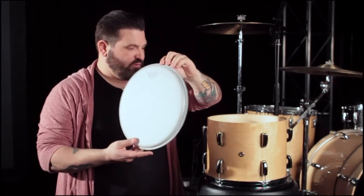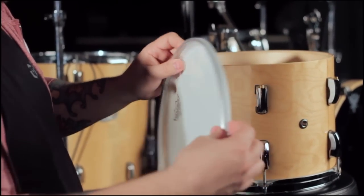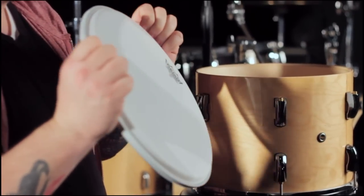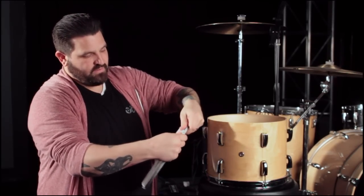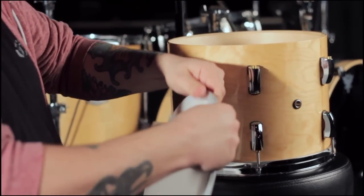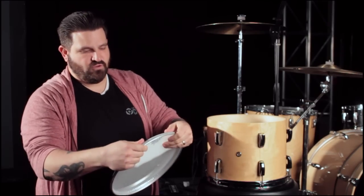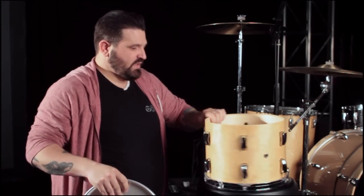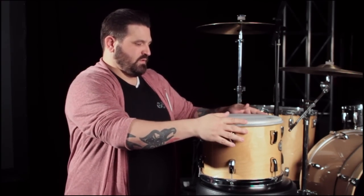We'll bust out our new head — this is a 12-inch coated Emperor. The first thing we're going to do is make sure that this drum head is seated onto the shell. This drum head is just a piece of plastic that's glued into a little metal ring, and that glue needs to stretch and crack. So I'll take my fingers and my thumb and actually stretch out the head a little bit. You're not going to hurt it — don't go nuts — but just kind of get it loose. Then I'll find how I want to place the head, orient the logo, and put the head on.